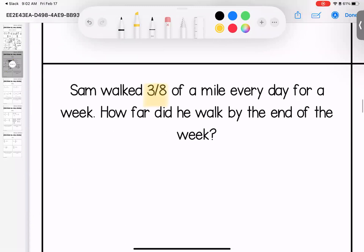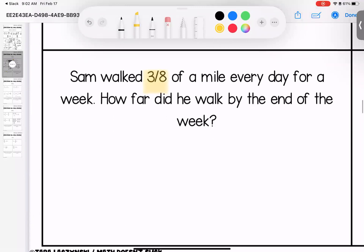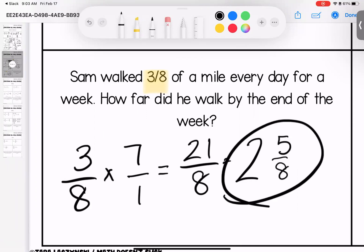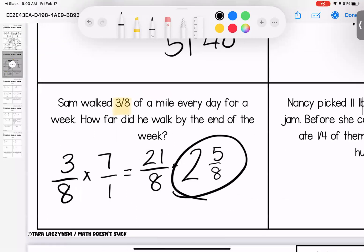Sam walked three eighths of a mile every day for a week. How far did he walk by the end of the week? He walked three eighths of a mile every day — a week has seven days. No denominator, give it one. Seven times three is twenty-one, eight times one is eight. Taking out groups of eight: eight times two is sixteen, leaving five out of eight. So two and five eighths miles is our final answer.